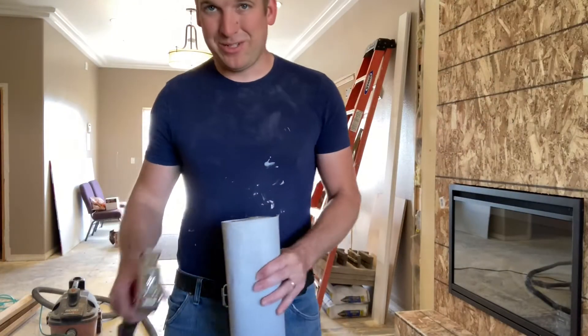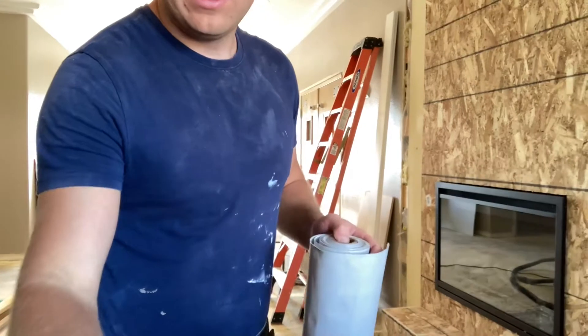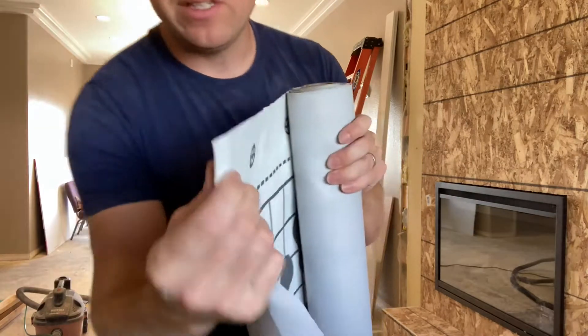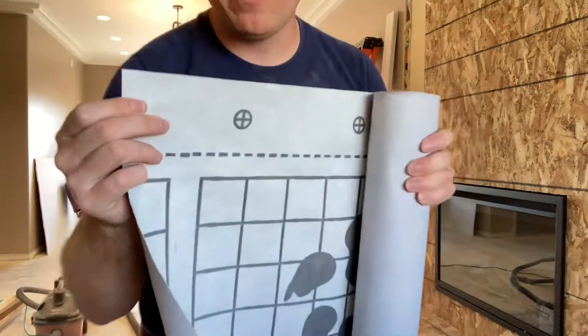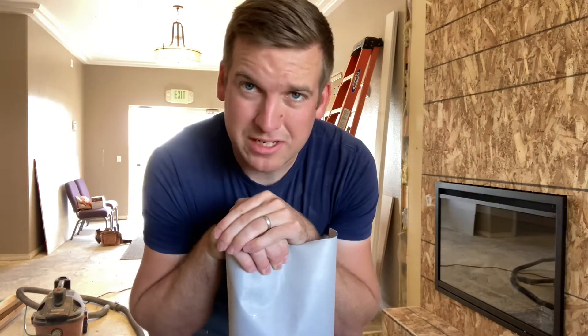Our next step is to wrap this with a waterproof membrane. This is basically roofing felt — most people call it tar paper, it's just black paper covered in tar. This stuff is just as good; it's used for roofing and I have this leftover from a roofing job I did for a church three years ago. It's still good since it's been kept inside, so we're going to staple it onto there.